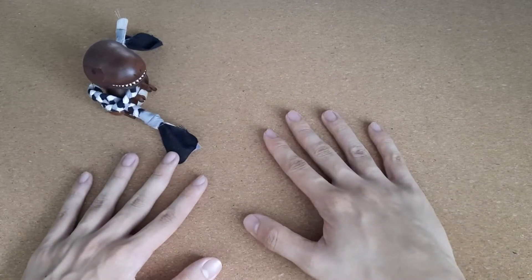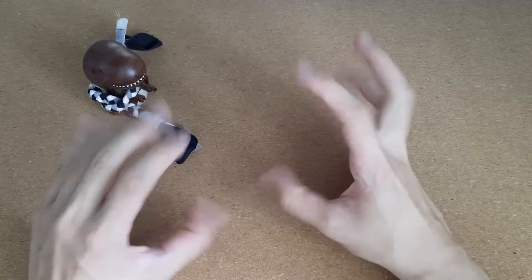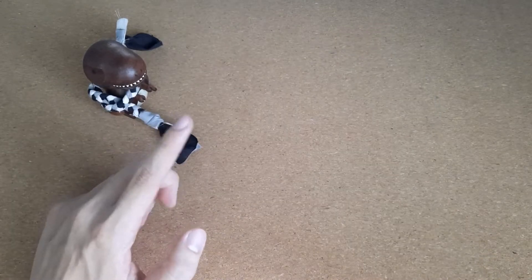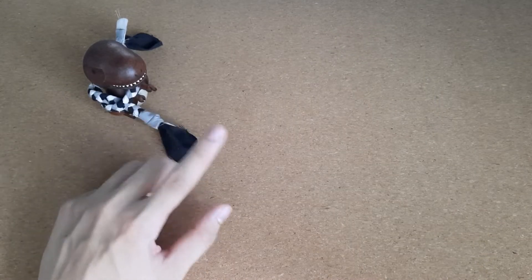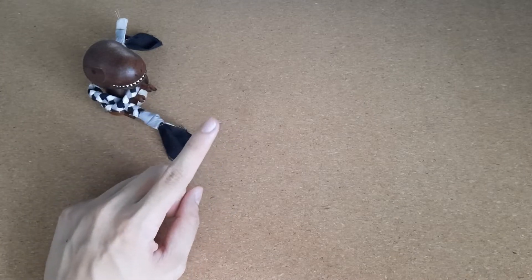Hey guys, what's up? It's me, Yokiya. So today we are going to be doing something interesting - pretty much a hands-on video. My parents found out about my love of Pokemon, especially the Pokemon Mimikyu, and bought me this thing.